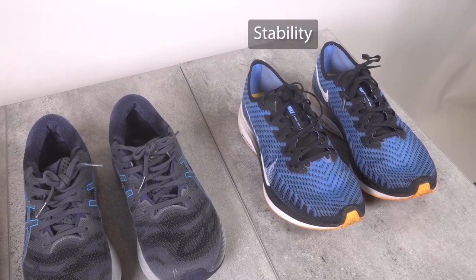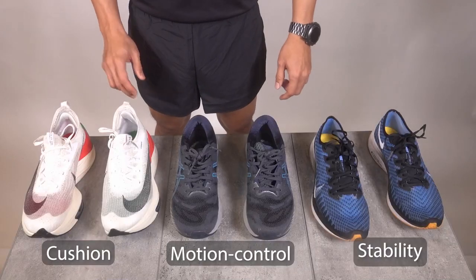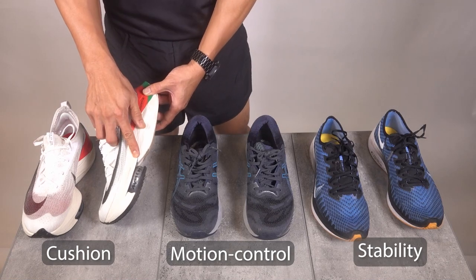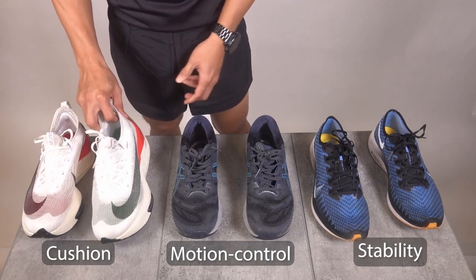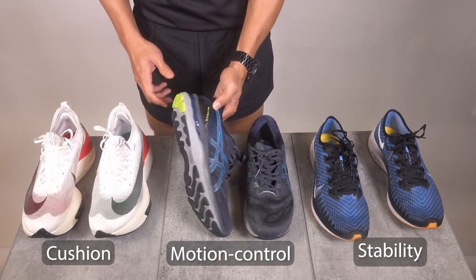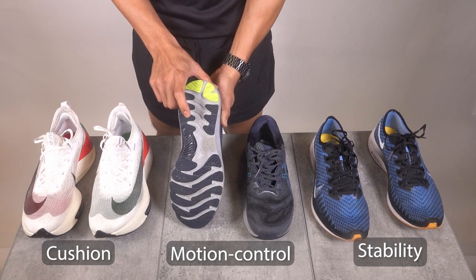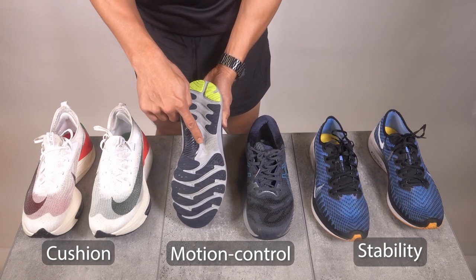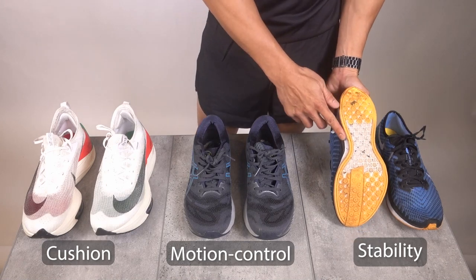There are three types of running shoes in the market. They are stability, motion control, and cushion shoes. Cushion shoes have excellent shock absorption and are usually built with a semi-curved shape. Motion shoes are the most rigid and are designed to control excessive motion of the foot, featuring a mid-foot firm system to offer support. Stability shoes are cushion shoes with some medial support.